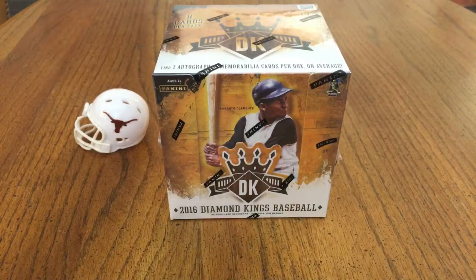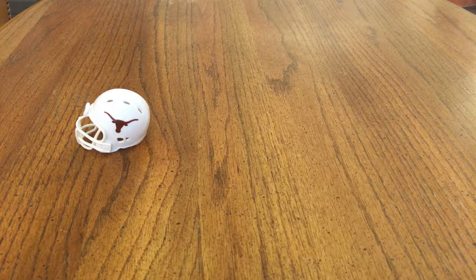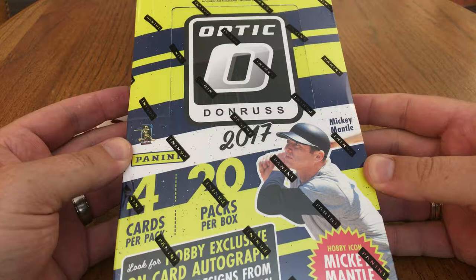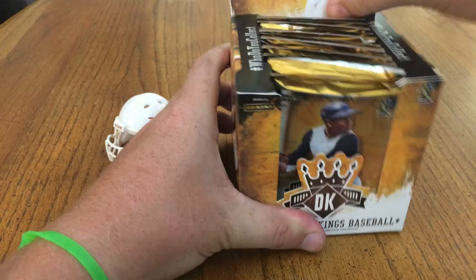So we've got 2016 Diamond Kings. Let's go ahead and open it up. Hopefully there's something good. Just a little sneak peek — I also got another 2017 Optic, so look for that in the next video. That'll be my second unboxing. Super excited about that too. But we've got 2016 Diamond Kings here.